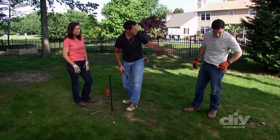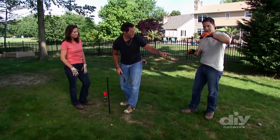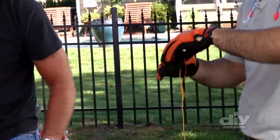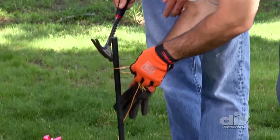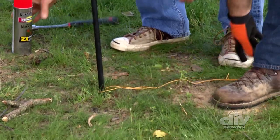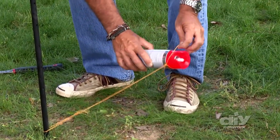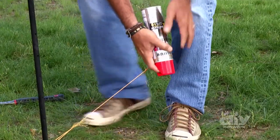You've got two strings — find me the short string, that ought to be about 24 and a half inches, so the diameter all the way around is going to be 45 inches. We're going to take our marking paint — this is going to keep us honest — and spray it all the way around.